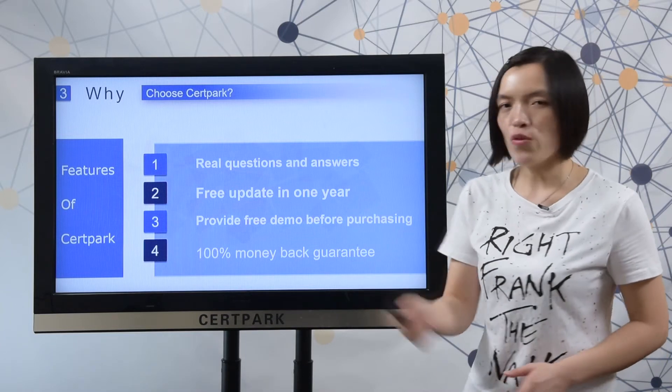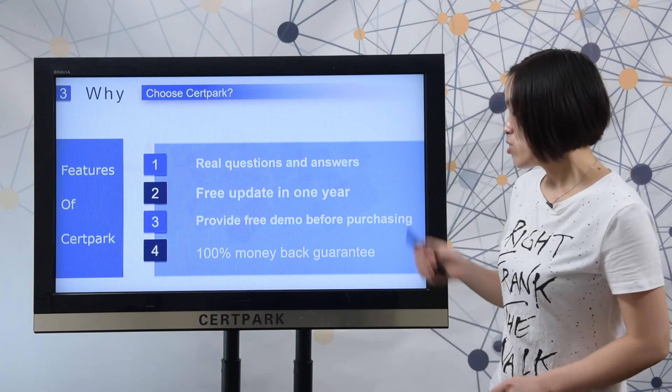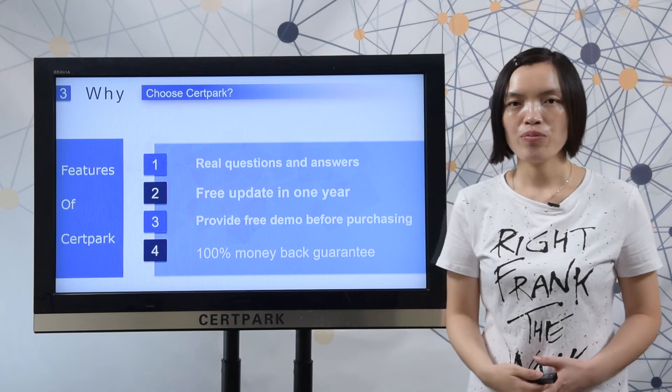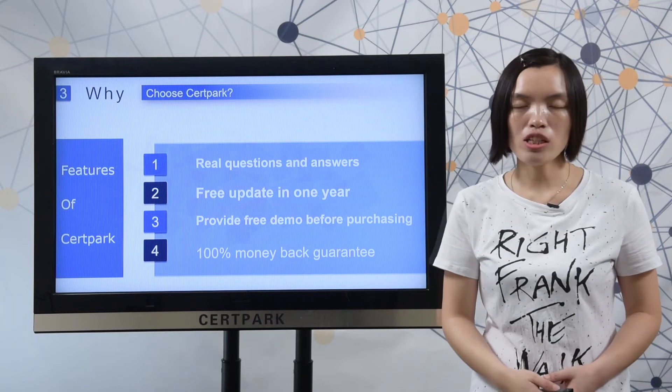Second, 3tapack provides free updates for one year after you make a purchase. Third, 3tapack provides a free demo before you decide to make a purchase. Fourth, 3tapack provides a 100% money-back guarantee.